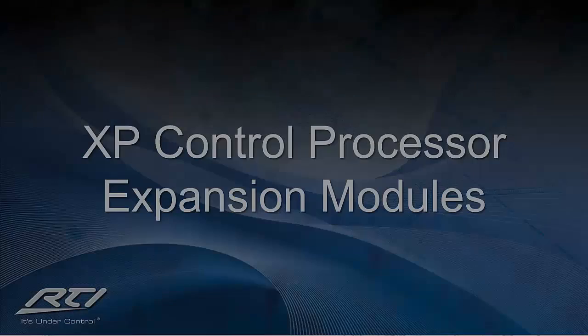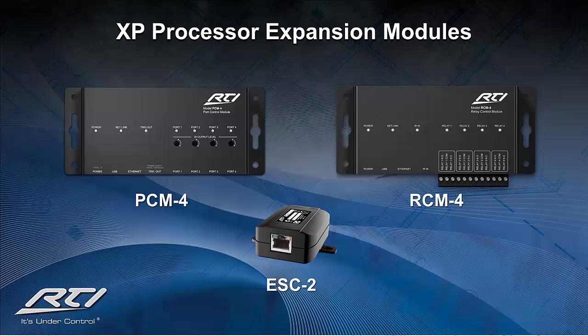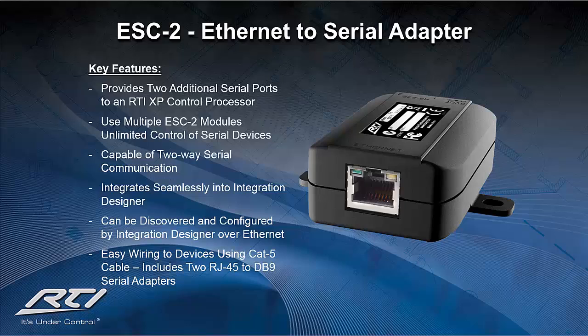The RTI expansion modules offer you a unique opportunity to grow your client system through the use of their local area network and the XP series of advanced control processors. Each expansion module speaks directly back to the control processor via the CAT-5E or CAT-6 Ethernet RJ45 connection on the client's local area network. Let's begin with the ESC-2 Ethernet to Serial Converter. This device provides two additional RS-232 ports to control the system and can be seamlessly integrated into the system program through our award-winning Integration Designer programming software.